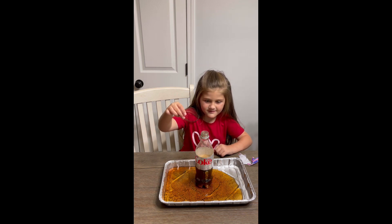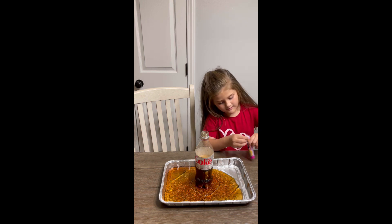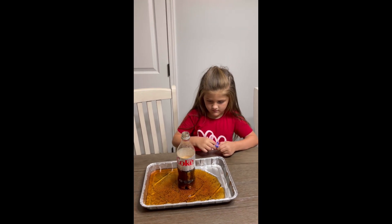I think you have to put another one in there. Comment, like, and subscribe. That's it.